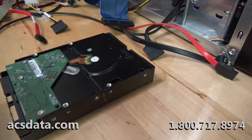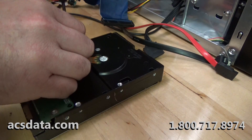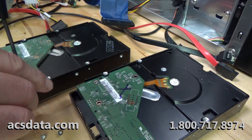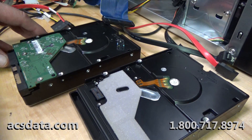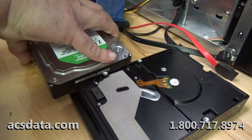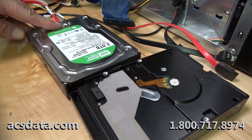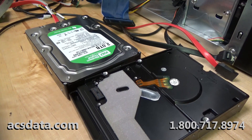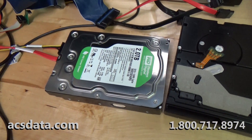I'm going to put the same controller board onto our parts drive. I'll fast forward through this part so you don't have to watch each screw being undone. Now the parts drive may calibrate and may actually become ready, but the more important thing is I want to show you that the controller board itself is good. The data won't be accessible on the parts drive, and just because it becomes ready doesn't mean the board is compatible or has the adaptives programmed over to it.